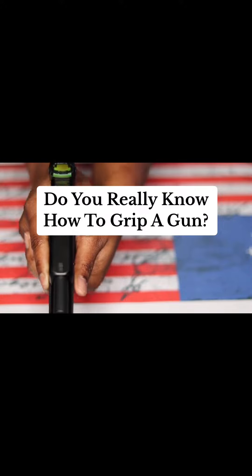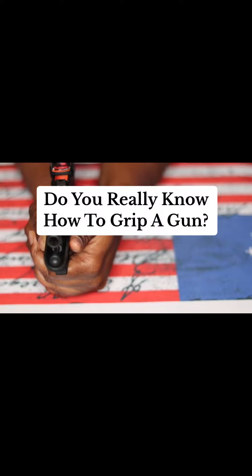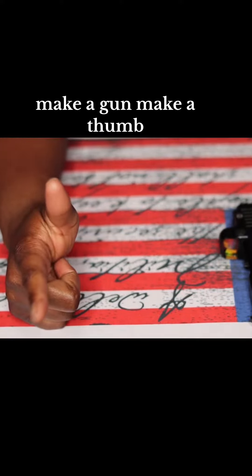So ask yourself, do you really know how to grip a gun? I'm going to show you my make a gun, make a thumb technique. Make a gun, make a thumb.